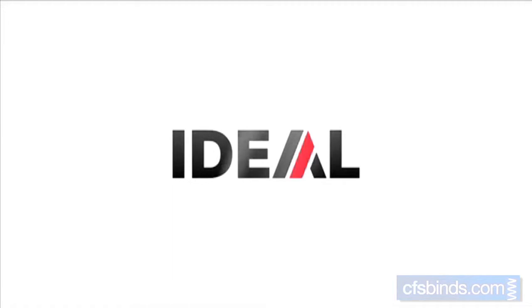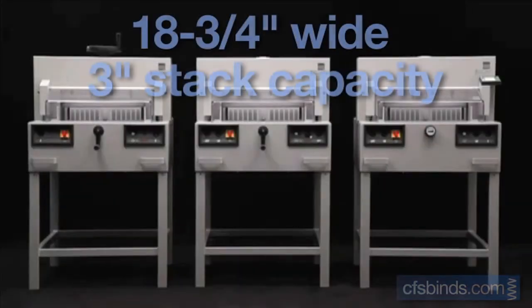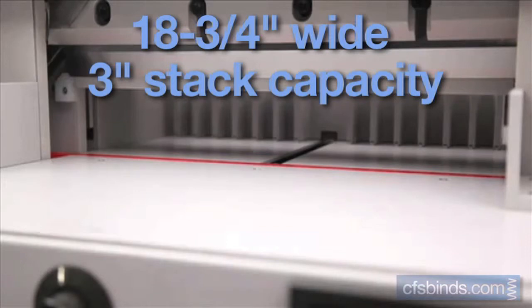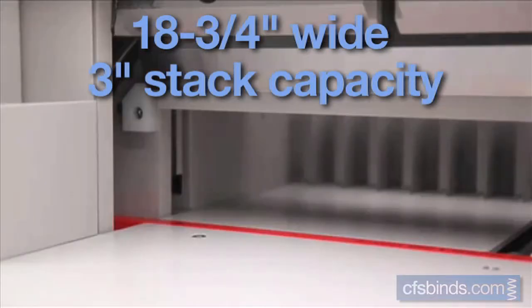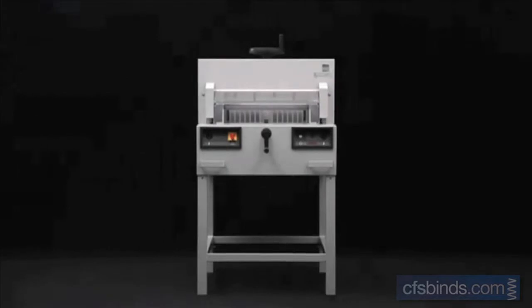Ideal presents the guillotines 4810, 4850, 4850 EP, and 6550 EP. The machines in the 48 model range have a cutting length of 475 millimeters and a cutting height of 80 millimeters.